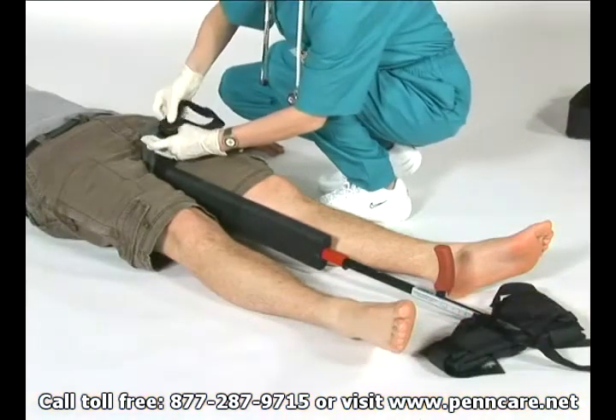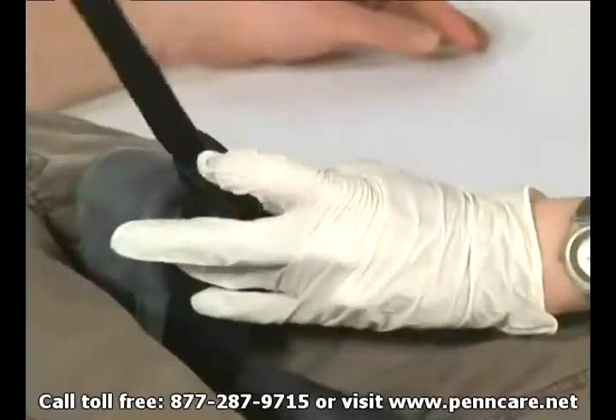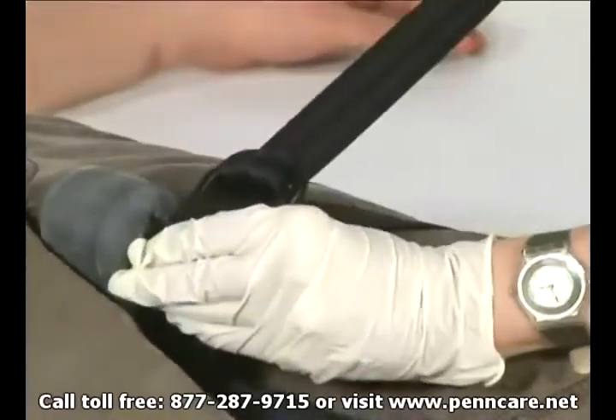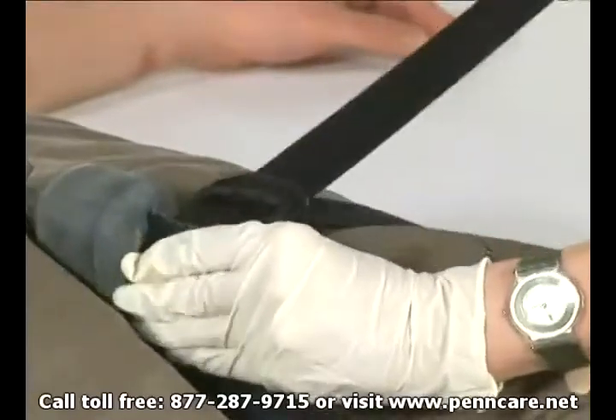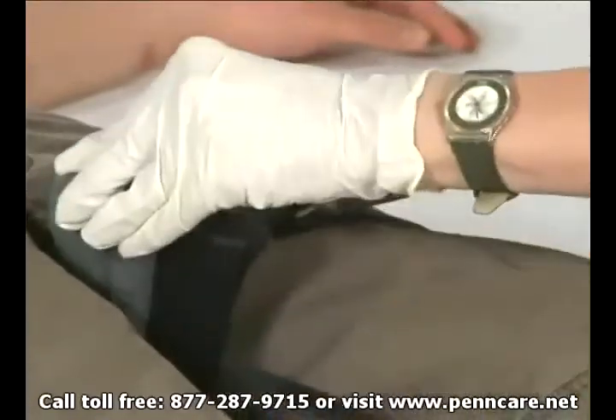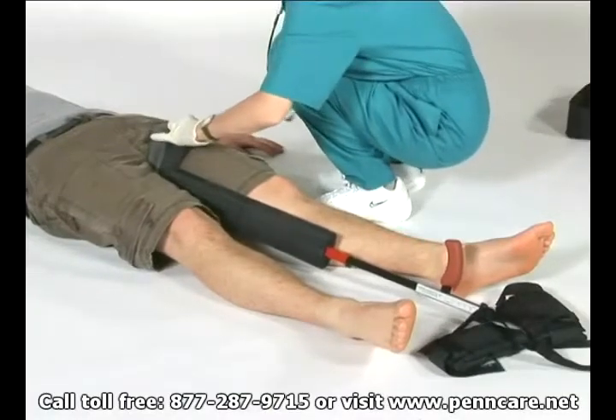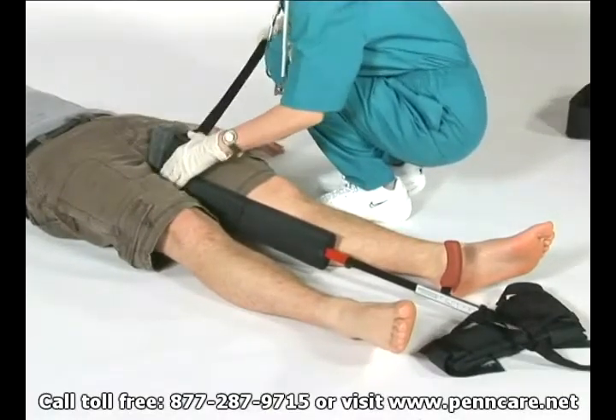Apply the abductor bridle or thigh strap around the upper thigh of the fractured limb. Push the ischial perineal cushion gently down while at the same time pulling the thigh strap laterally under the patient's thigh. This will seat the lower end of the cushion comfortably against the ischial tuberosity. Tighten the thigh strap lightly.